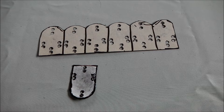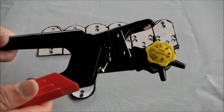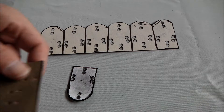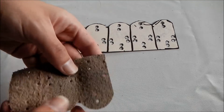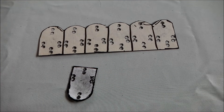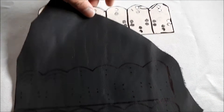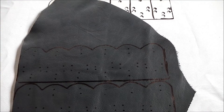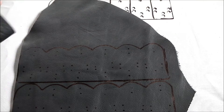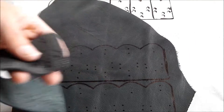One of the more interesting tools that you're probably going to need for this is one of these. Once you've drawn around your template on the leather, as I have done here, then you cut it out. So you're going to have something kind of like that, and then you punch your holes in it.